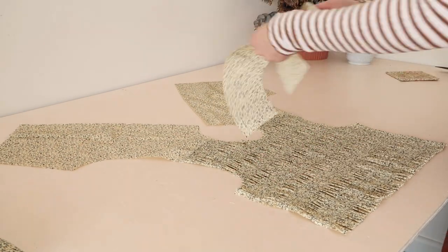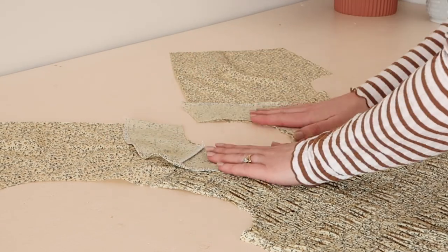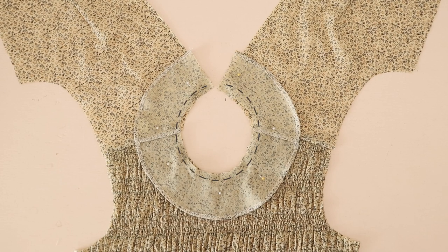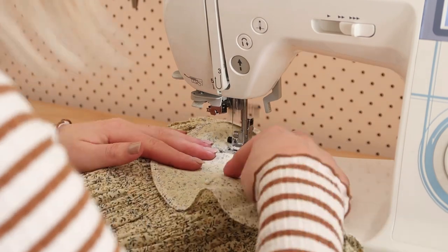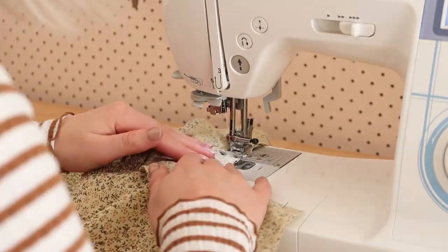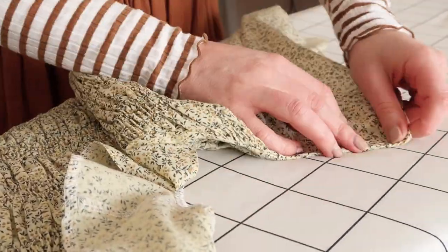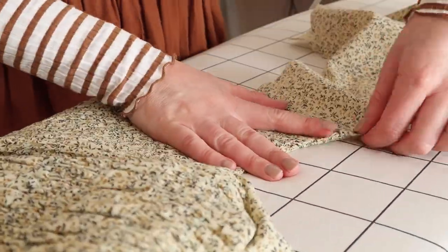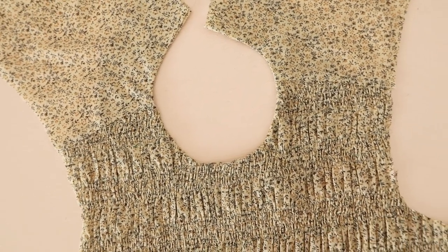Then, with right sides together, I place the facing onto the bodice and match the shoulder seams together. I then pin and stitch the facing in place. Once stitched, I tuck the facing onto the inside of the dress and press it in place. The neck edge of my bodice is now nicely enclosed on the inside of the dress.